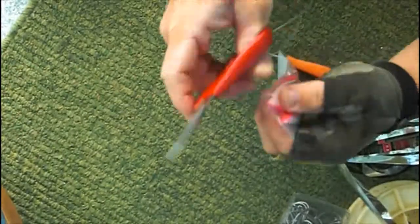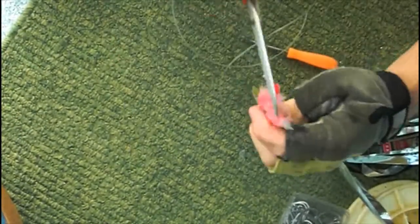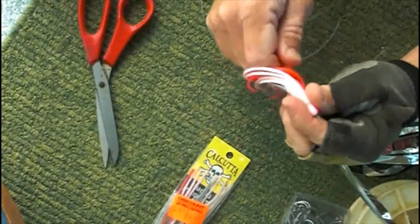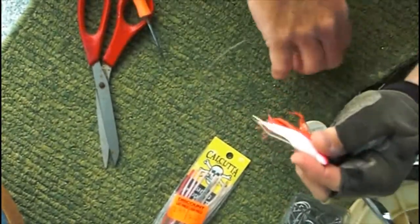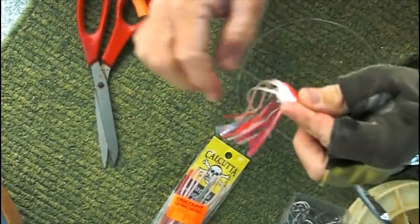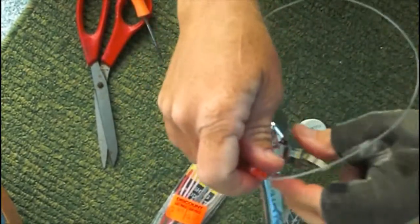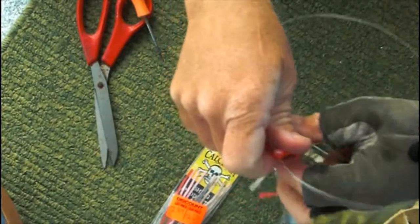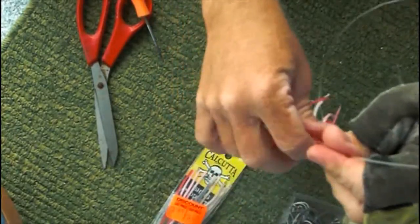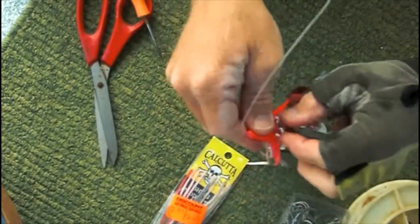Next, we get the skirt and place it on the lure by cutting a hole in the top and sliding the monofilament through the bottom end of the skirt. Then, sliding the skirt down on top of everything, drawing it all up nicely so that the lead sinker forms all of the mylar pieces inside the plastic skirt.